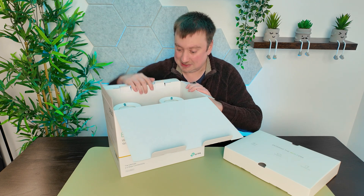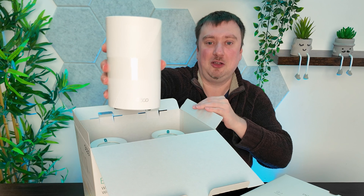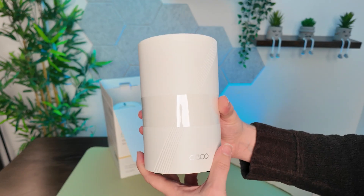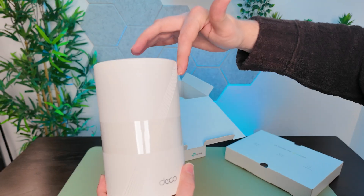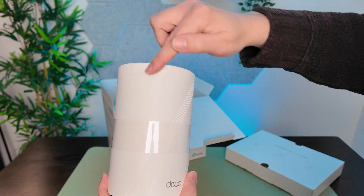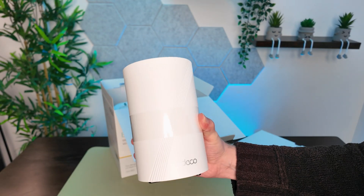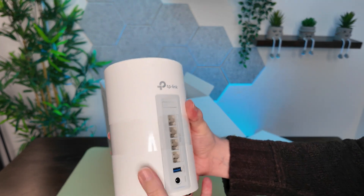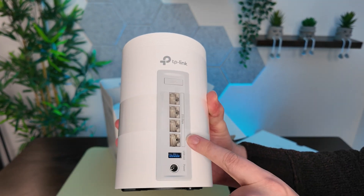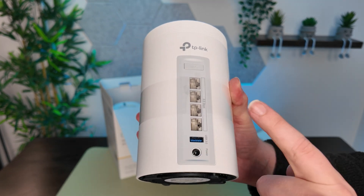The nodes are pretty nifty looking. You can see these lines going across here and down here — that's actually in the shape of a 7, since this supports Wi-Fi 7. A cool little design choice. On the back we have those four 2.5-gigabit LAN ports, and each node also has a USB 3 port.